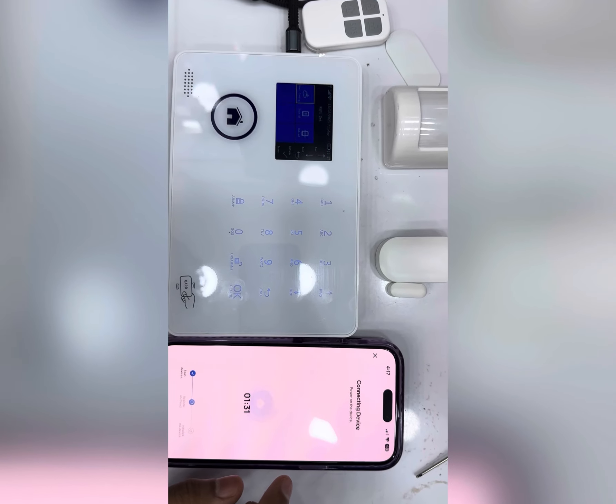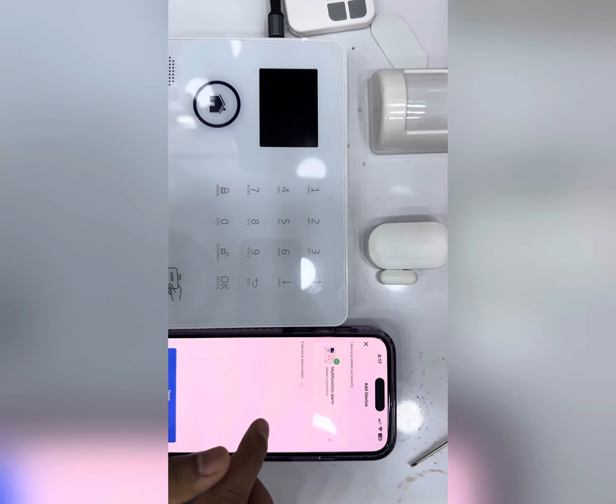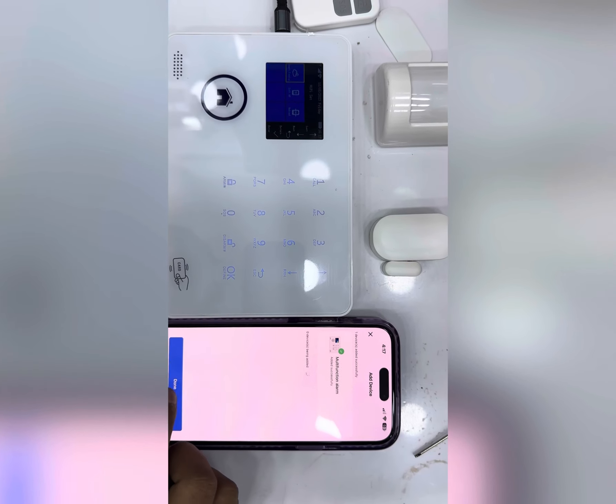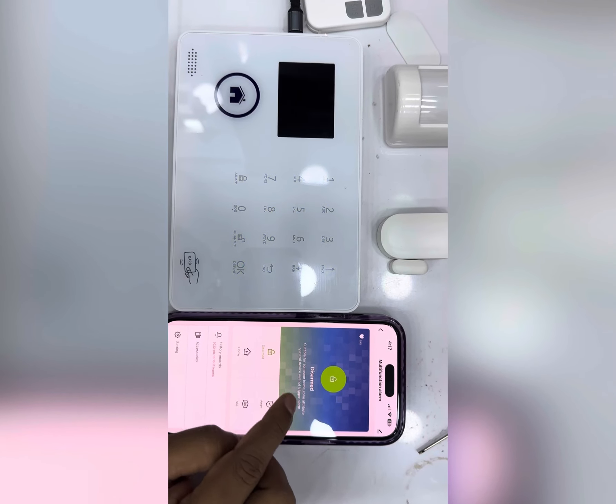The device is now going to connect. You can see the alarm is active. Now you can control it by the mobile application.